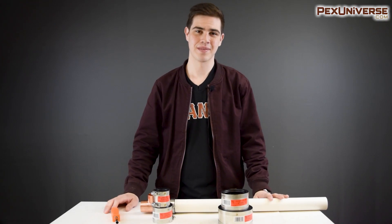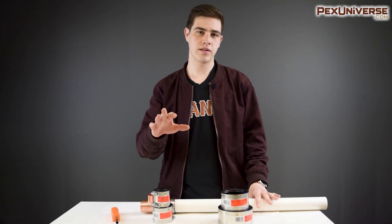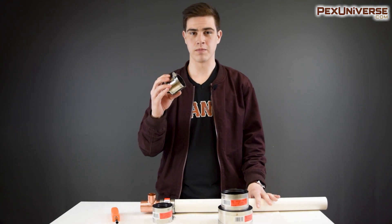Hey, welcome back to Pex Universe. We just wanted to jump in real quick and show you a quick little tutorial and tell you the differences between normal couplings and transitional couplings.